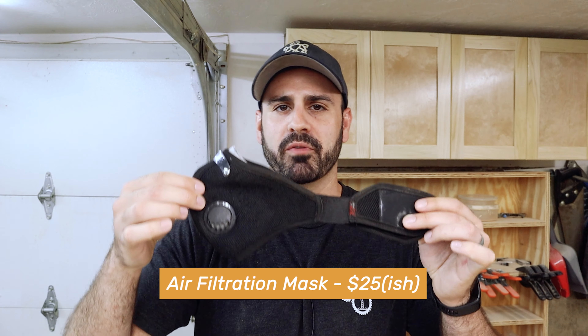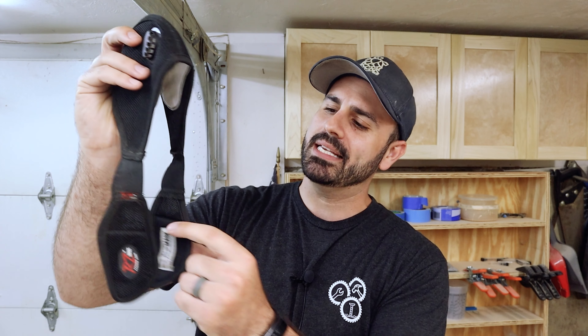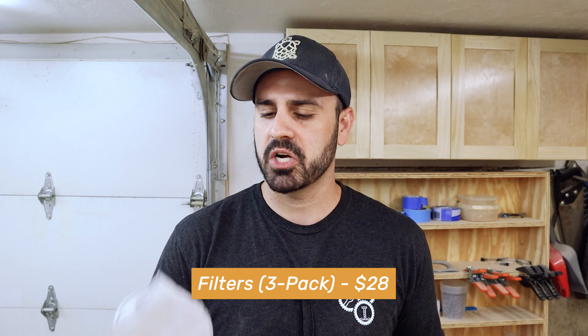The first thing you're going to want to pick up is some sort of air filtration mask. I picked up this one from RZ Masks — they're not sponsoring me, I just really like the design of it. It has a pretty easy Velcro that attaches in the back. The most important thing is to make sure it's comfortable, because if it's not, you're not going to want to wear it, and that defeats the whole purpose. These also come with replaceable filters and are not terribly expensive. Use it when you're sanding or anytime sawdust is entering the air.